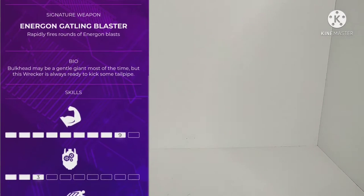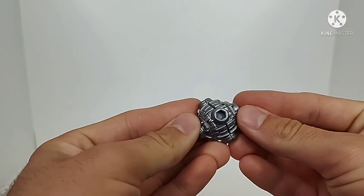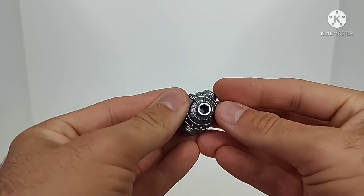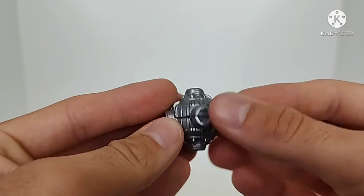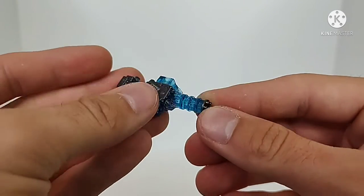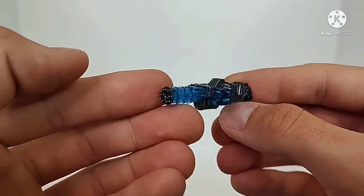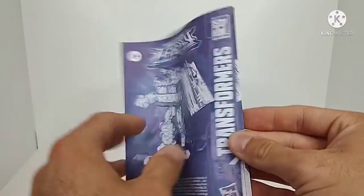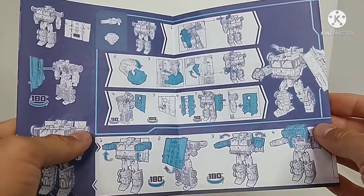Overall very nice packaging. For his accessories, he does come with a couple things — his little wrecking ball, which has been molded very nicely and painted in silver, so some nice detail on that. He also comes with a clear, energon-themed Gatling gun which has also been painted with some silver. I like the details on it, all the little barrels and whatnot. He does come with a warning sheet and the new Legacy instructions, which are nice and bright so you can see what you're doing.